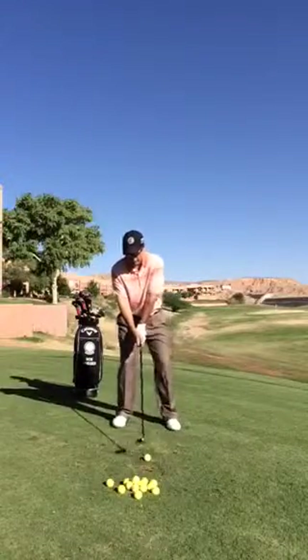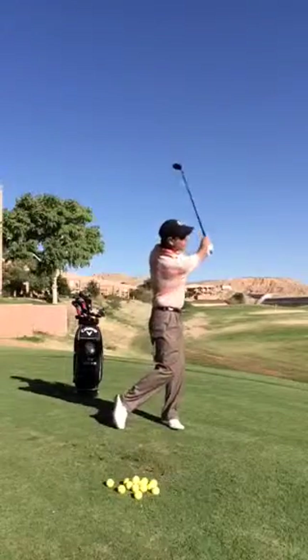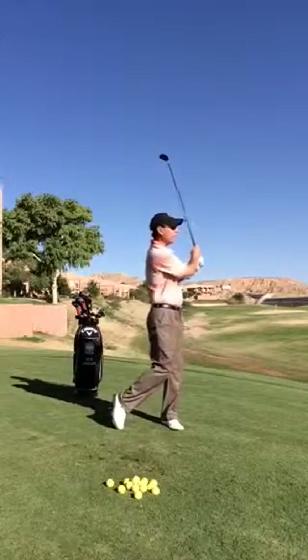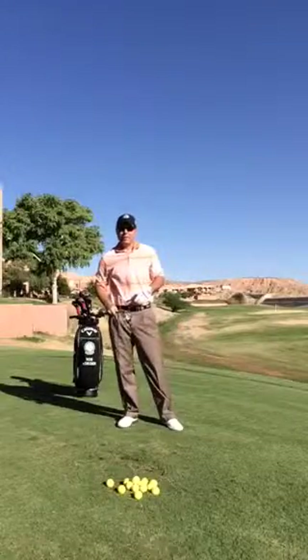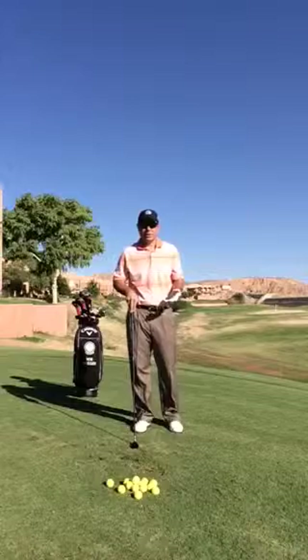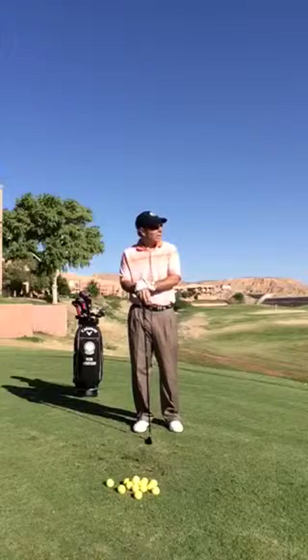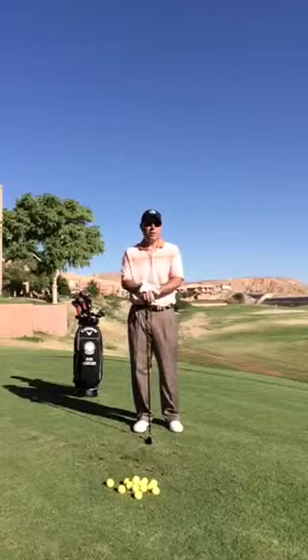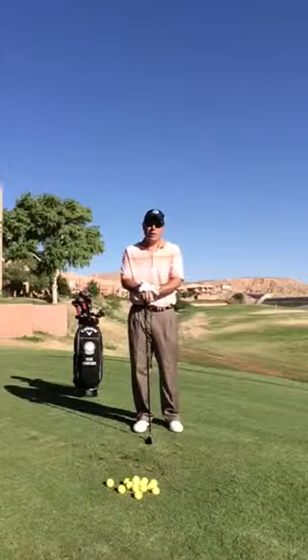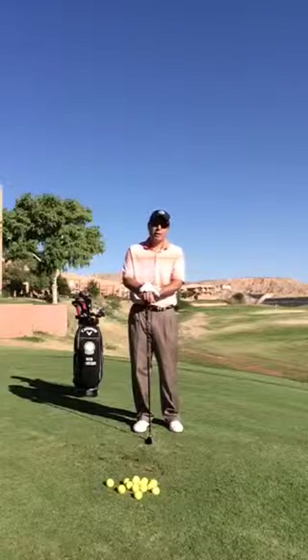So let's get our weight on our back foot — we go back and through. That's how you hit fairway woods and hybrids. Give it a shot and I hope it will help you. Again, this is Rob at the Red Rock Golf Center, and today we just happen to be down at Oasis Golf Course in Mesquite, Nevada, outdoors. I hope that helps you with your game. And as always, fairways and greens. Thank you.